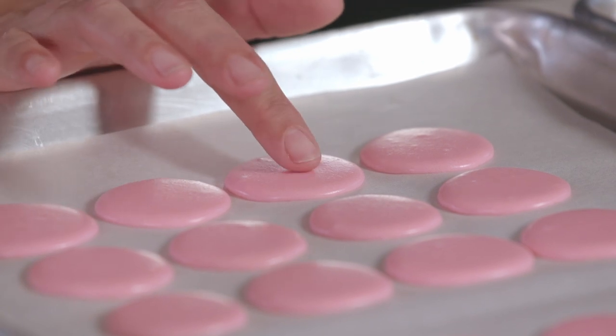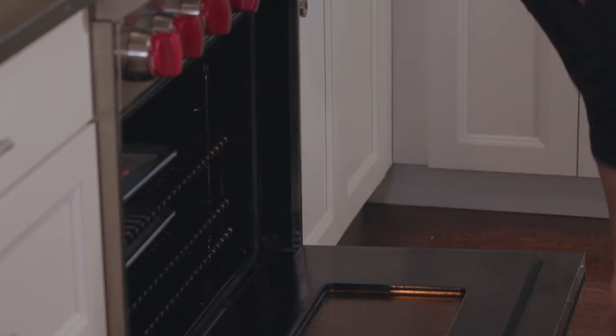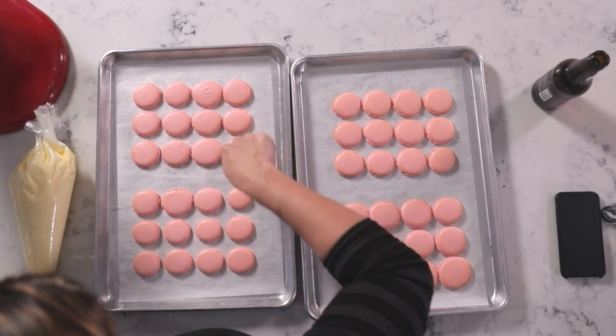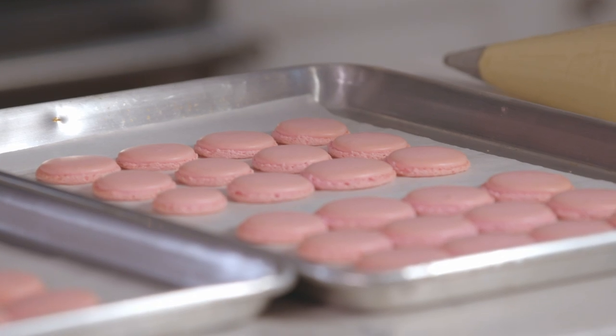So these macaron shells have been resting for about 20 minutes and they've formed a nice film over the top — I'll show you what that looks like. They're set. Now we're going to put them in the oven at 300 degrees. I have convection, but if you don't, it might be about 16 minutes; I'm going to put them in for 12 minutes. These are perfect — and by perfect, I mean each one is perfect in an individual way. We have a nice shiny top and what you see around the edges are called the feet, which is exactly what you want in a macaron. We're going to slide these off the sheet pan so they can completely cool. The rule of thumb is to let these cool for about 15 to 20 minutes, or as I say, one beer length.